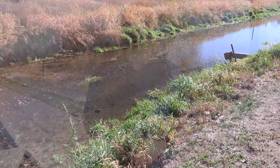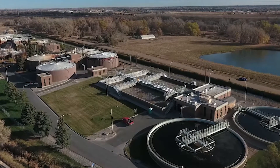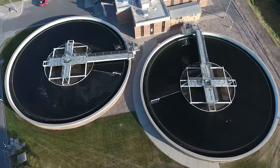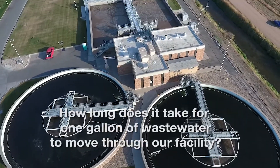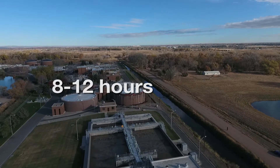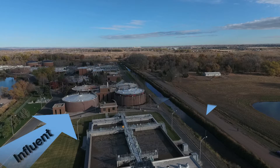This whole treatment process that we've talked about today actually occurs in nature. However, we kind of speed it up a little bit in order to make sure we can treat all the water that's coming in to us each and every day. We create an environment that's optimal for water treatment before it goes back into the environment. It takes 8 to 12 hours for one gallon of water to come into this facility, be cleaned, treated, and put back into the environment for other folks to use.